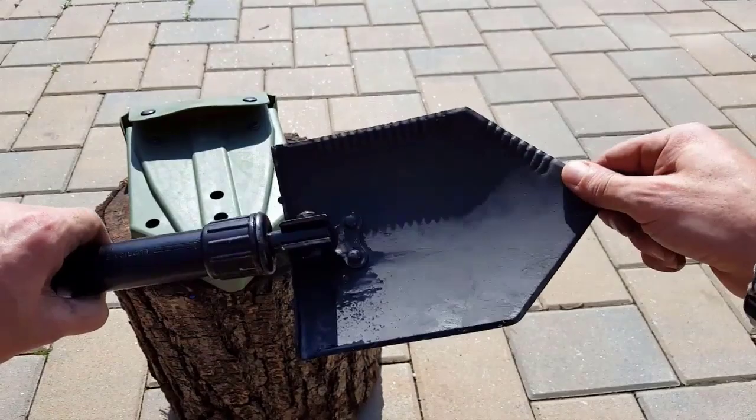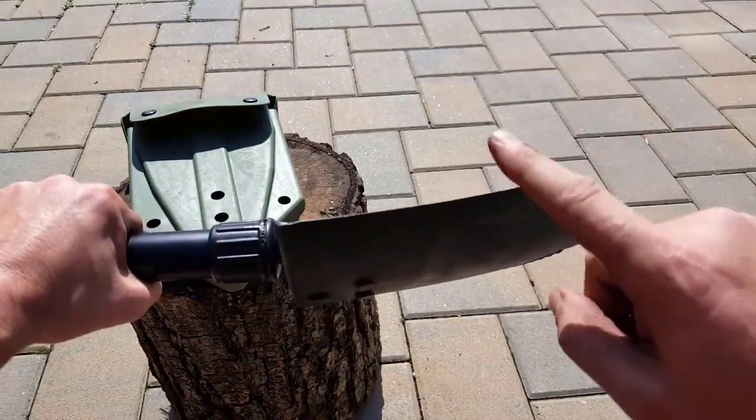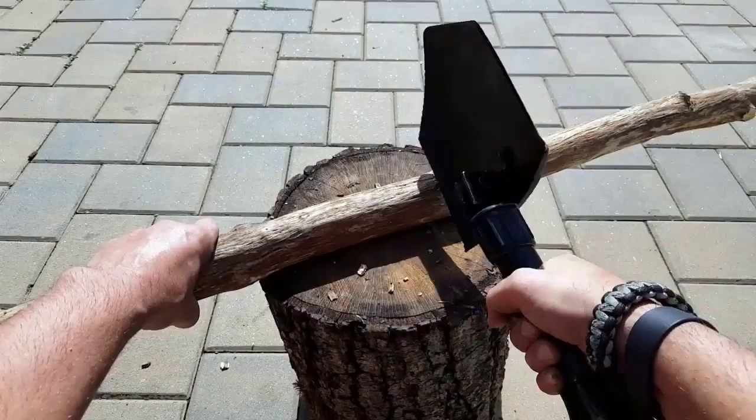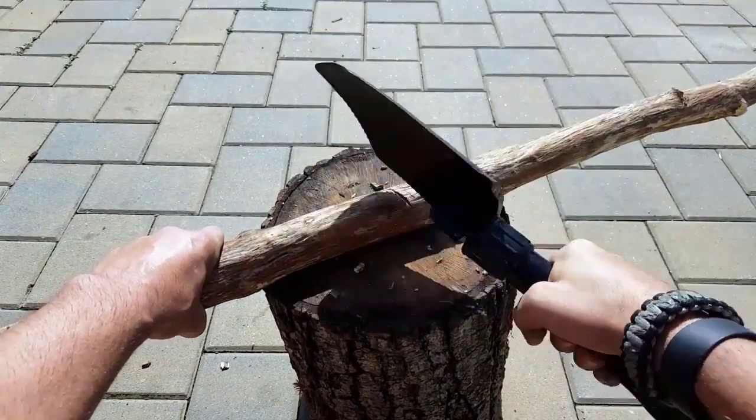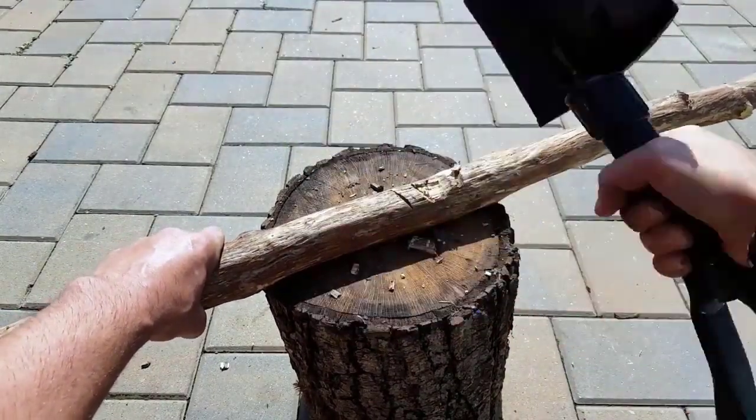It has serrated edges so you can use it as an axe. Depending on which side you prefer — I prefer the serrated side just because of the way it's angled, and right-handed it just feels more comfortable for me.